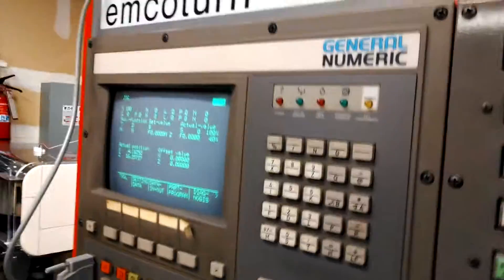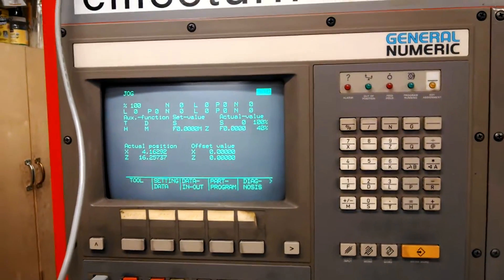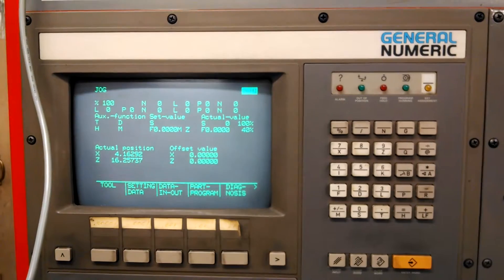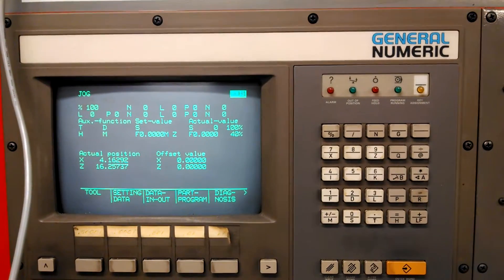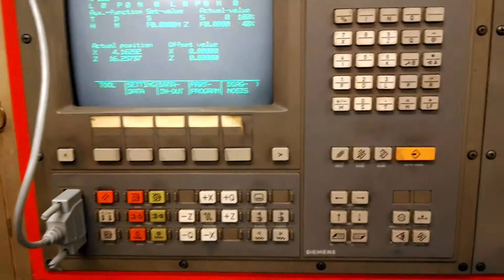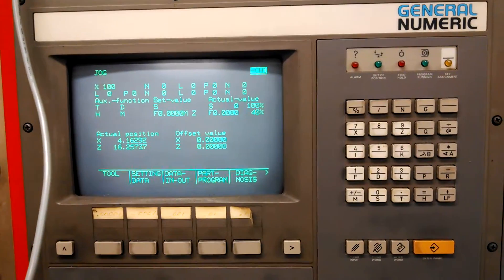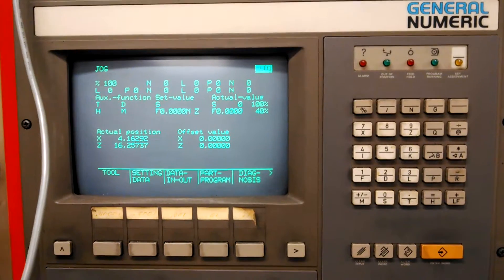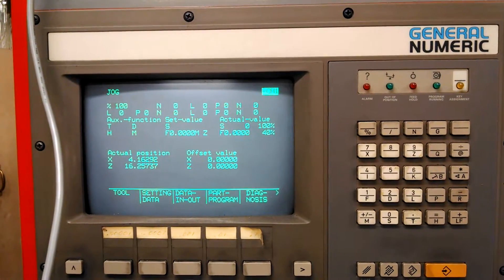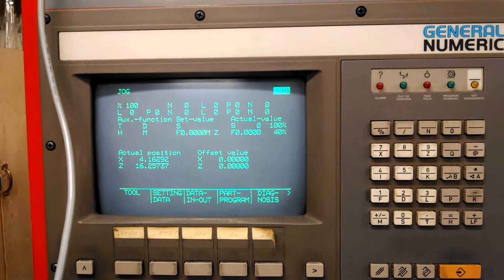It's got a Siemens Sinumerik 810T control — a really old control — with a sweet Pitboy 3000 screen on it. It actually says General Numeric on it, which was a partnership between Siemens and Fanuc for some period of time. It's basically a Siemens 810T GA1 control, which is really old. One of the problems I had was that the machine had lost all its parameters and PLC program — there are lithium batteries inside that back up the memory, and one of them had died, so all the control software and parameters were just gone.